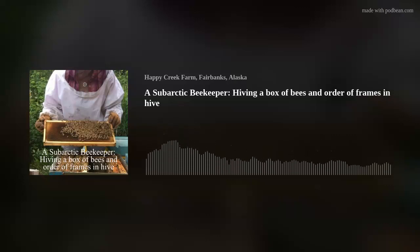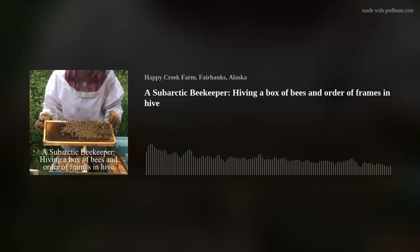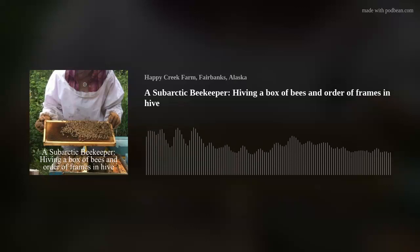I haven't had this breed before, and I hear good things about their wintering ability, so I want to try them. Here's my boxes — if you can hear them, they're pretty active. They just got off the plane from God knows where — someplace warmer than here, I'm sure.